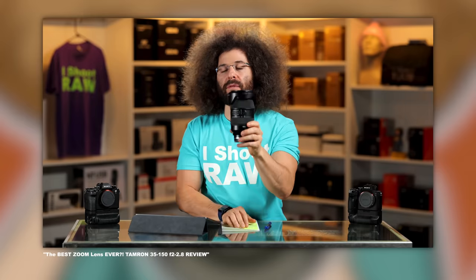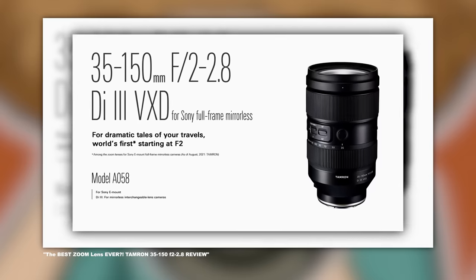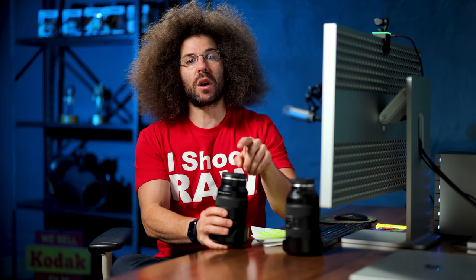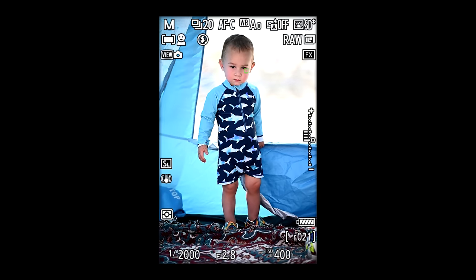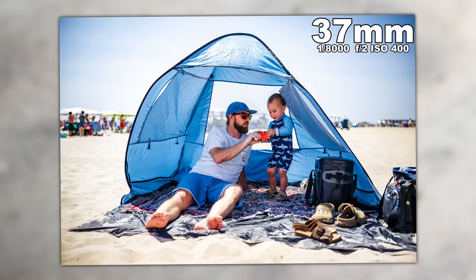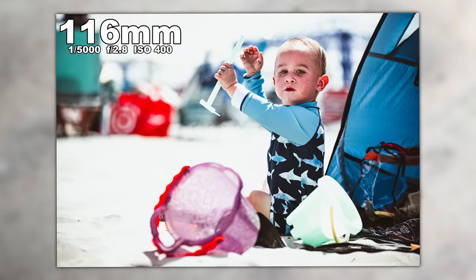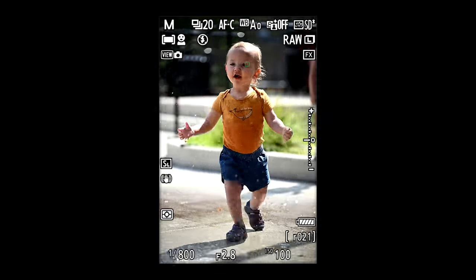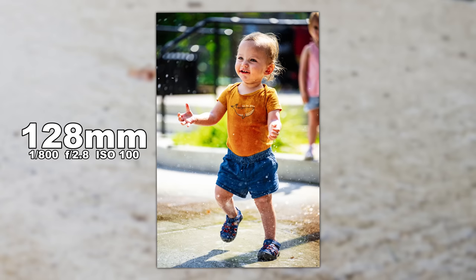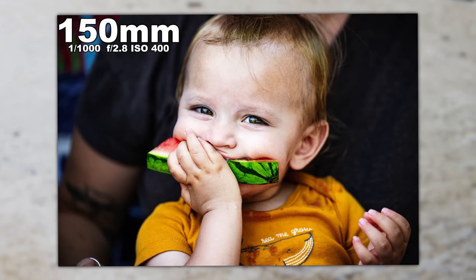You might be saying, Jared, have you reviewed this lens before? And the answer is, well, kind of. I reviewed the Sony one when it was for the E mount, and now it's out for the Nikon Z mount. I took it down to Margate to photograph a four-year-old's birthday party where Richie was at. I took some photos of Richie's kid on the beach, as well as photos in the park of another friend's kid running around, playing, eating watermelon, and going through some water fountains.